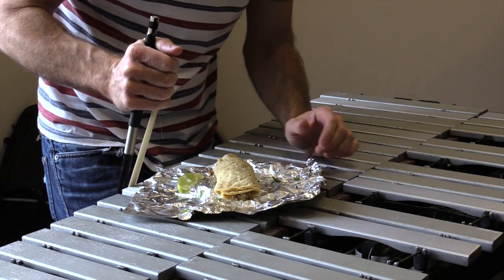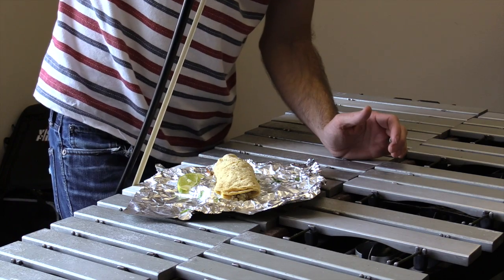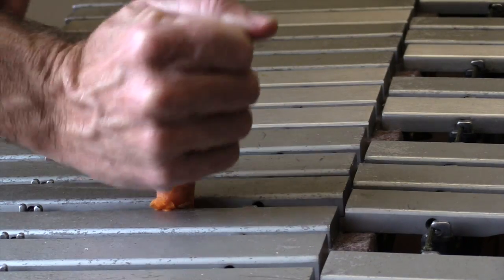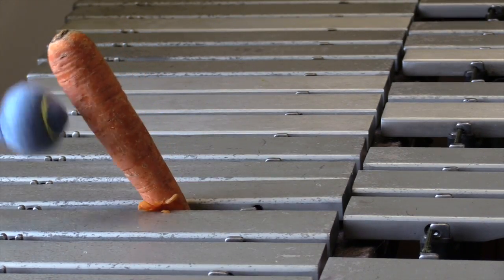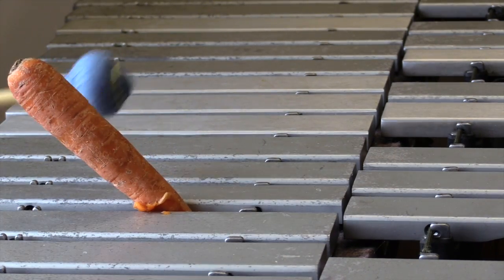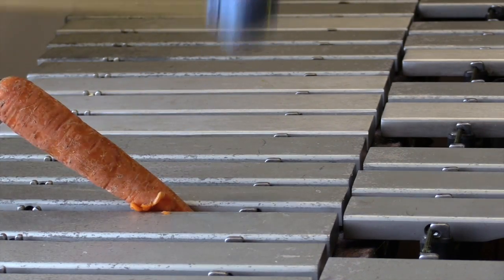Now blow it. Sounds so cool. Put a carrot on the vibes. Not like that. Yeah, like that. Now hit it. Sounds so cool.